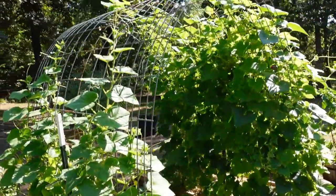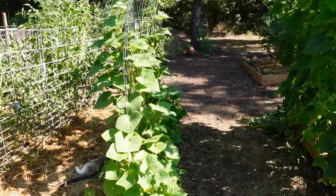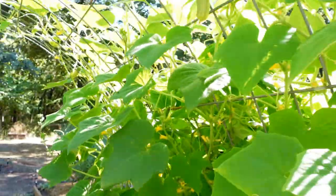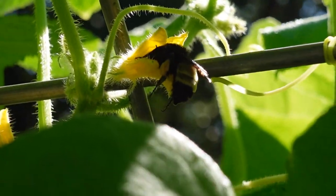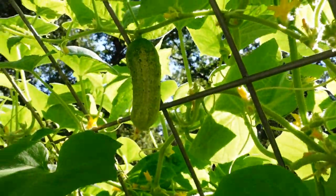Here is our cucumber trellis and as you can see they have just gone crazy. We're still getting a ton of cucumbers. I went ahead and pruned those down at the bottom — I made that video — and you can see they're really cleaned up at the bottom and have just really gone crazy. There is a pollinator — see if I can zoom in on the bumblebee. Isn't that pretty? I try to come out here early enough to catch all the beautiful pollinators. We still have a lot of cucumbers growing here.